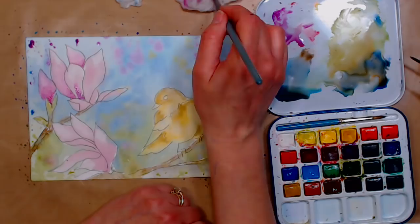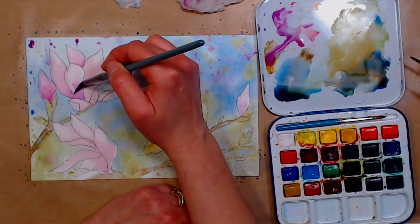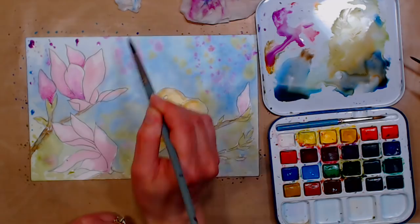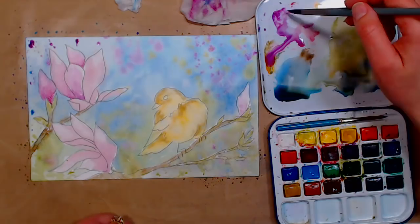You also have to keep your brush at a fairly uniform wetness. If I need to lighten a color, I mix it up lightly and then blot my brush off before loading it, so I don't get too much water. That will just be a little bit of a learning curve as you go.